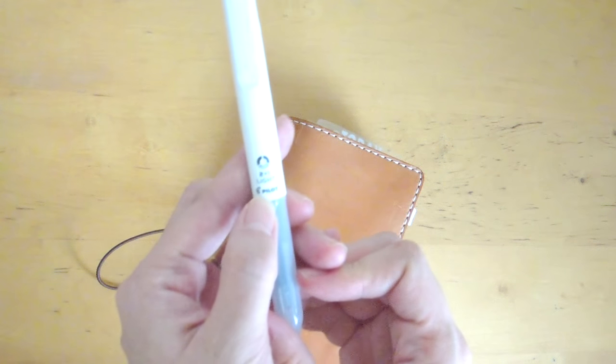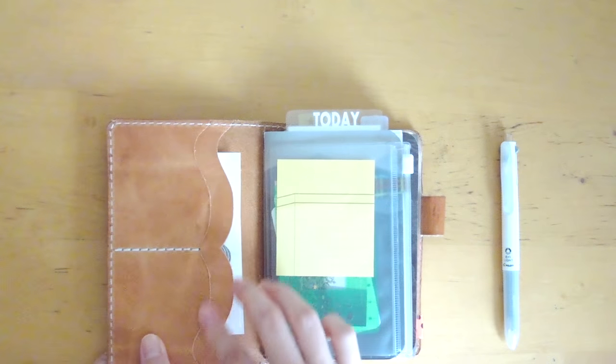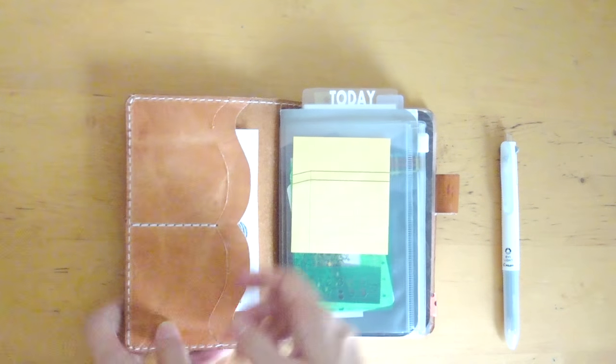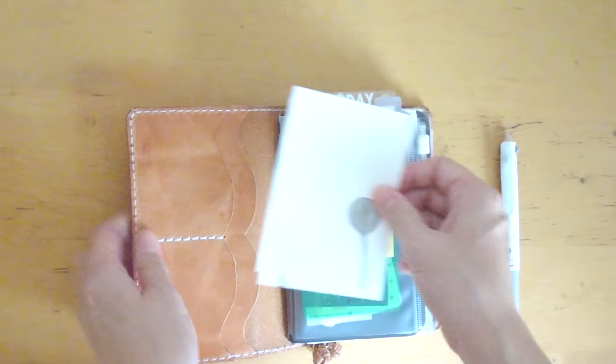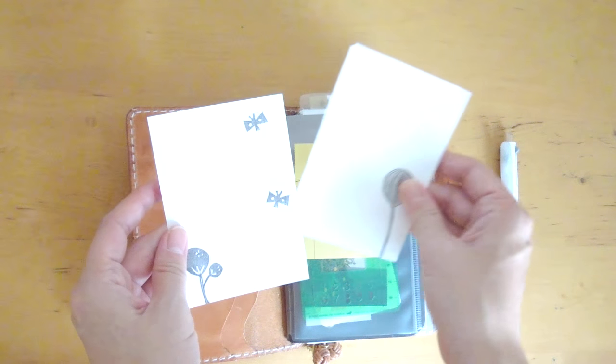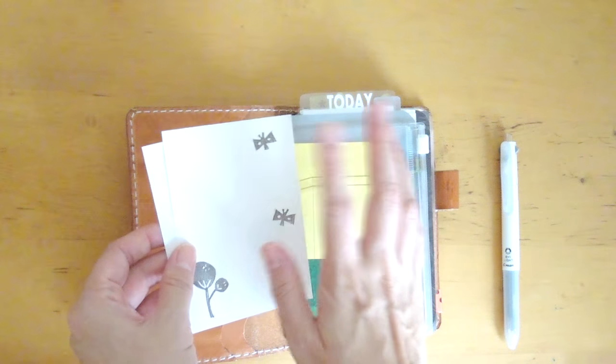I don't have anything in the pockets here. I did have some washi tape but I took that out, or my son probably took that out. I have a couple of hand-stamped papers here that I want to use for journaling.